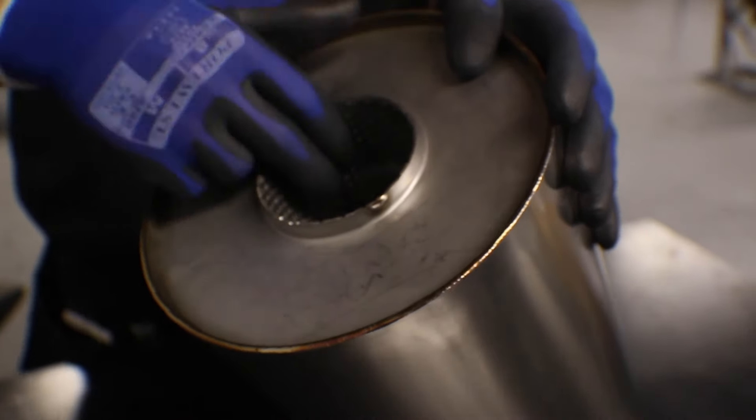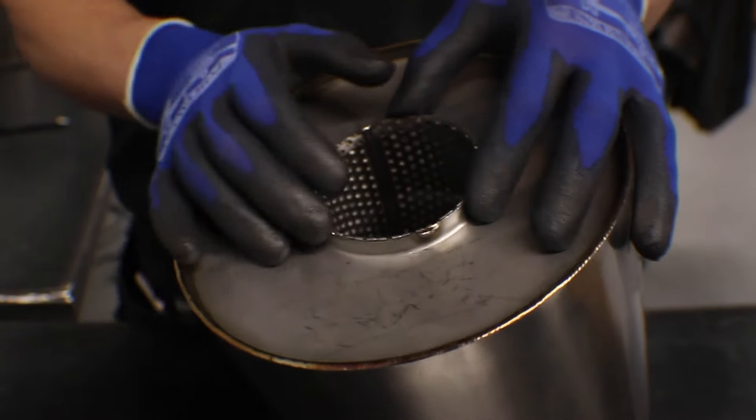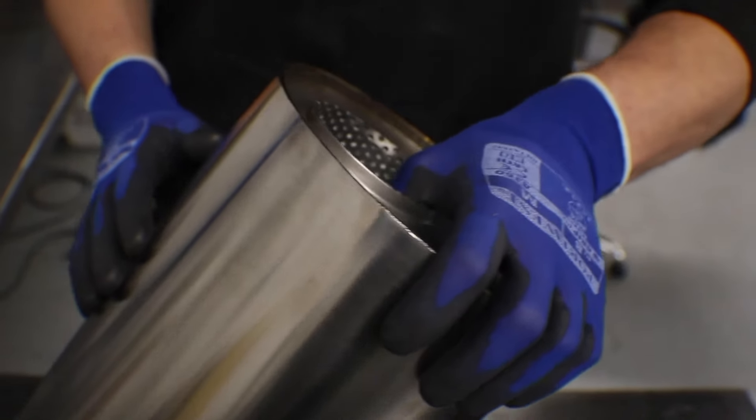We stretch it out so it accepts the OD of the tube — on the website it's listed as accepting a three inch piece of tube. That's the last step, just to stretch that out and make it accept the tube. So that's the process of making our offset silencers. If you've got any questions, stick them in the comments. If there's anything else you'd like to see a process video on, let us know — thanks for watching, see you next time.